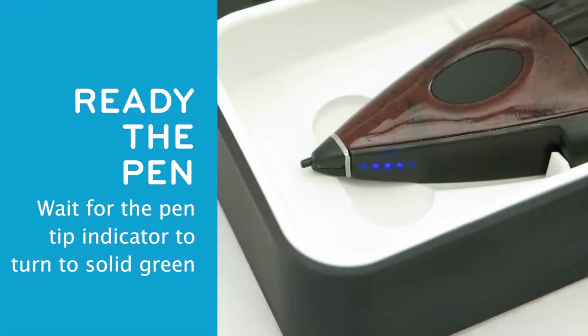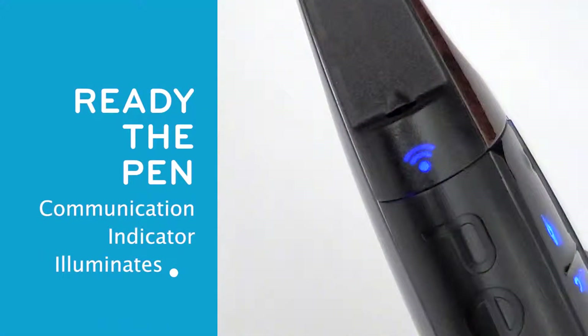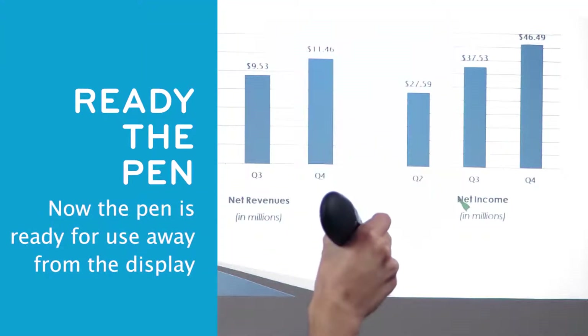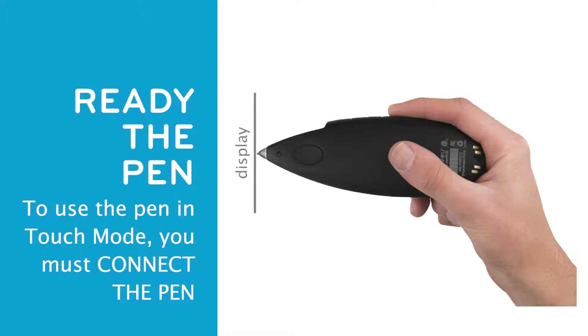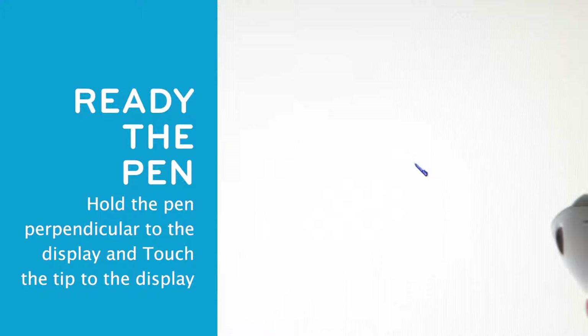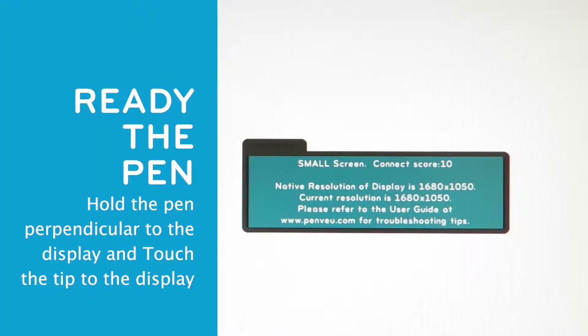Wait until the PenTip indicator turns from flashing yellow to solid green. Then remove the Pen from the View. The Communication indicator located above the camera on the Pen illuminates, as well as the communication indicator visible on the top of the View. Now the Pen is ready for use away from the display in Remote mode and in the PenView Pad mode. To use the Pen directly on the display in Touch mode, you must first connect the Pen. Hold the Pen perpendicular to the display screen with the camera on top and touch the PenTip anywhere on the display screen until you hear a beep and feel the Pen vibrate. The beep indicates a successful connection between the Pen and the View.